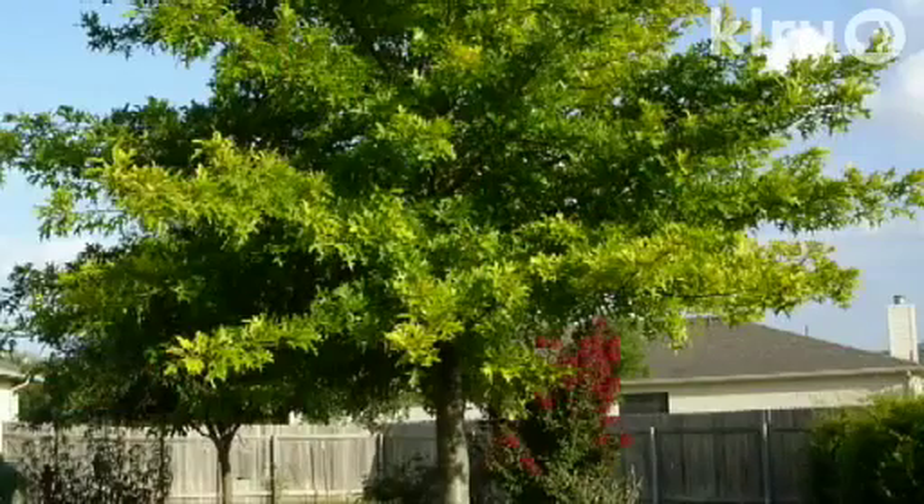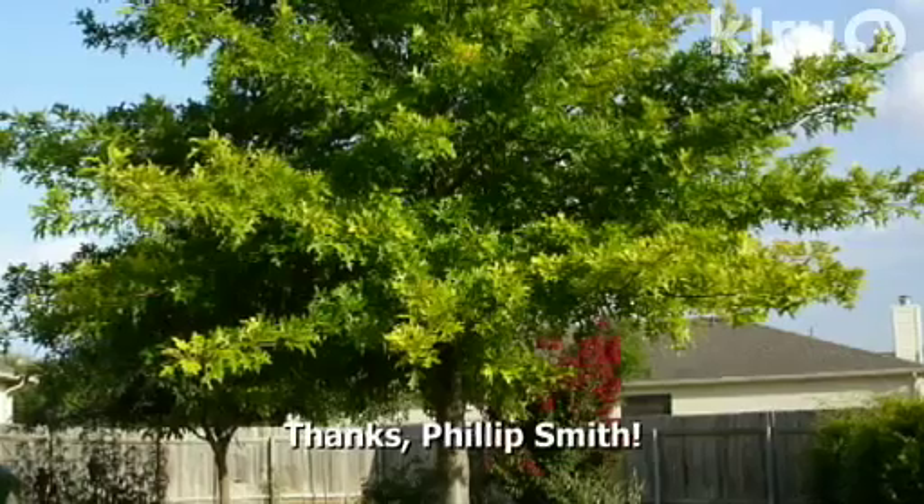Welcome to Backyard Basics. I'm Guy LeBlanc. We thank Philip Smith for sending in his question about a problem on his red oak. This is a great question since it's a fairly common problem in our area.